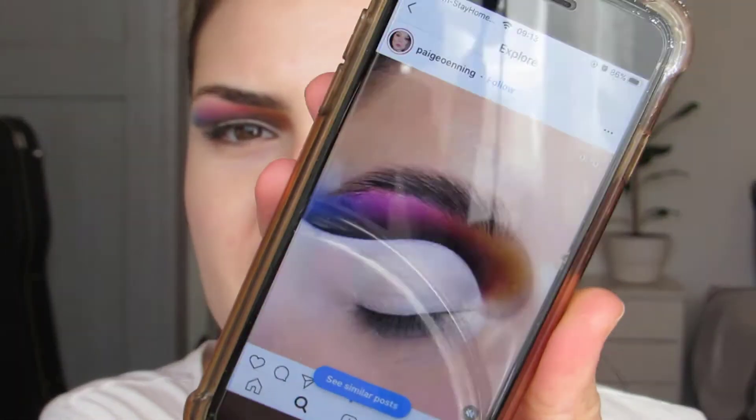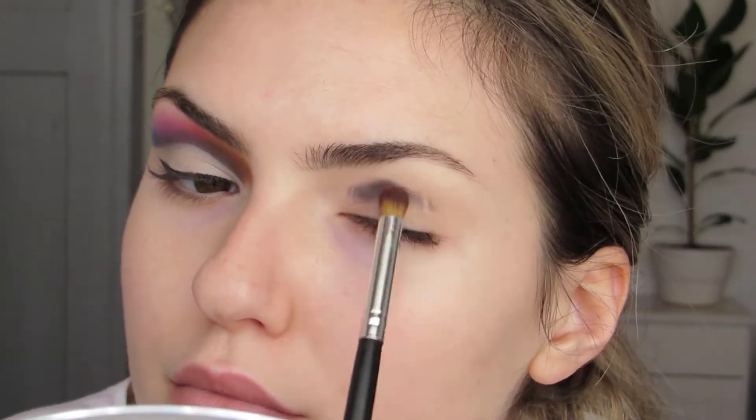Onto eye makeup. I haven't really decided what I wanted to do with my eyes yet, so let's look for some inspiration. I clearly found some inspiration from the screenshots that I took. I'm just using the black shade from the Jaclyn Hill x Morphe palette.